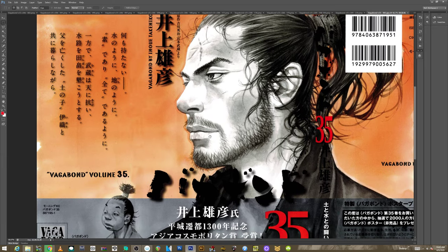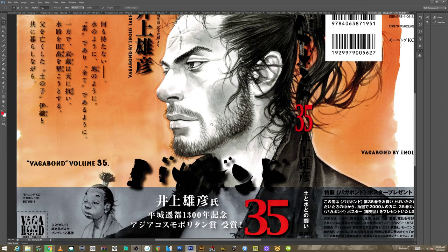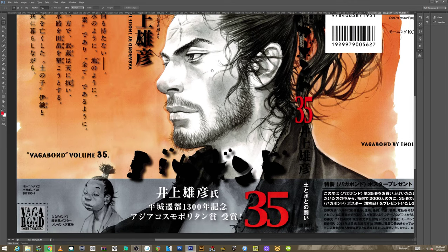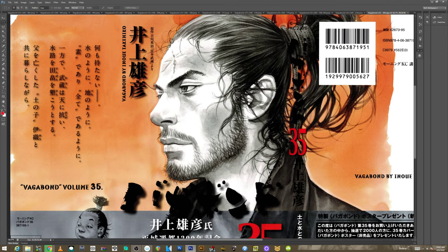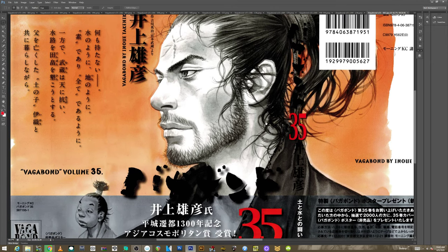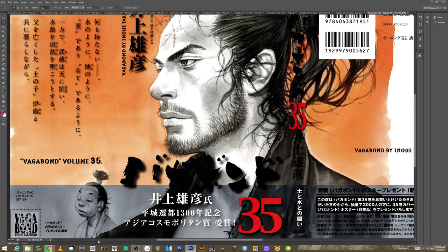I did a video of Berserk maybe a week back, and I'm getting into this stuff more and more, trying to branch out and see a lot of different art. The level of artistry in this book is really incredible.